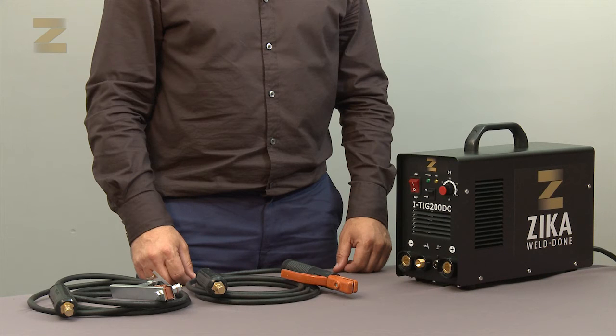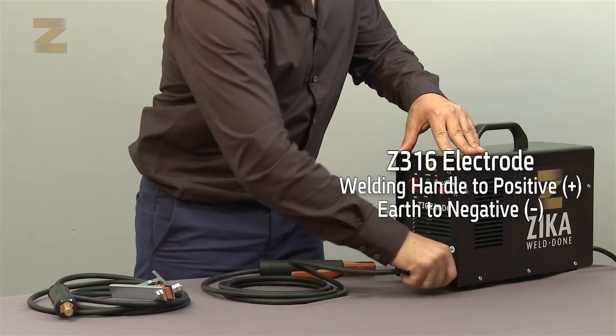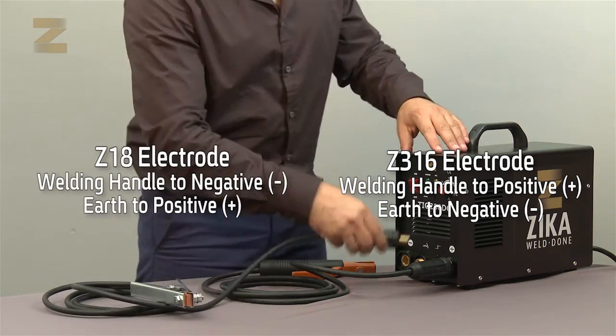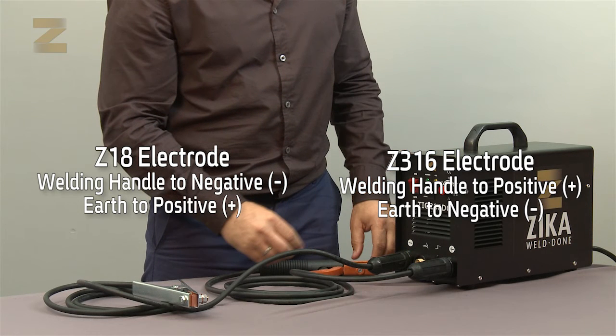Please note: each electrode has specific recommendations on the packaging labels to connect the welding handle to the positive or negative connector. For example, on Zika 316 electrodes, the welding handle is connected to the positive connector and the earth connection handle is connected to the negative connector. In the case of Zika 18, the welding handle is connected to the negative connector and the earth connection handle is connected to the positive connector. Make sure to select the correct connection.